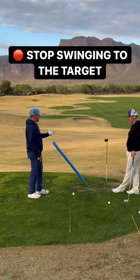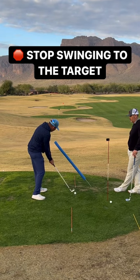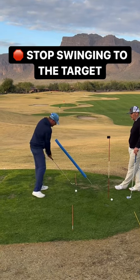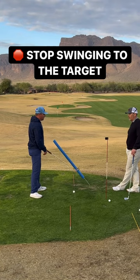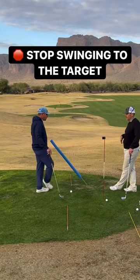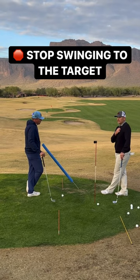It's just as a reminder of where my hands need to go. My goal is to make this club hit the ball and then go this way, not hit the ball and go that way toward the target. People have that misconception that we're swinging down the target line. The ball may move down the target line, but that's not the arc of the swing.